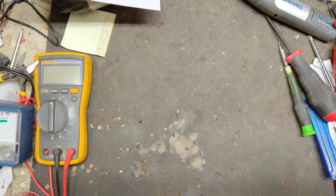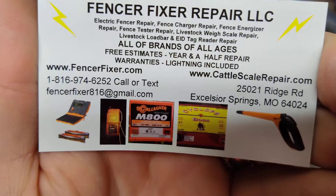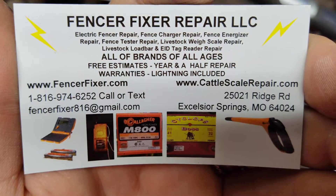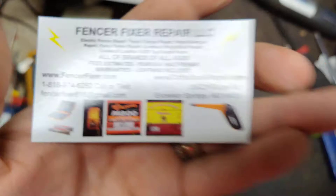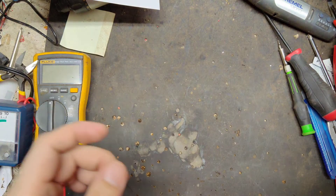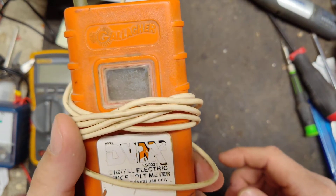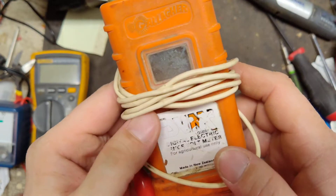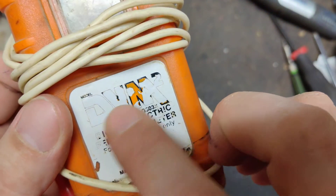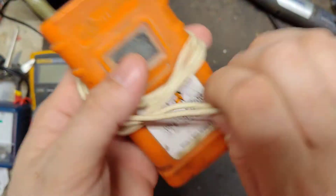Thanks for checking out our channel. So what we're going to do in this video, we're going to show you how to test and repair an old-style Gallagher fence tester. This thing's probably 25 to 35 years old. It's a Gallagher DVM2 - this used to be all orange, but you can see it's all worn off.